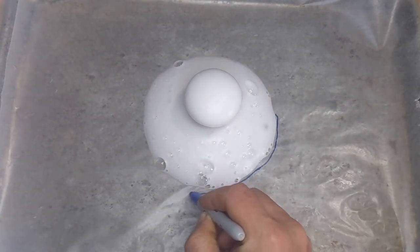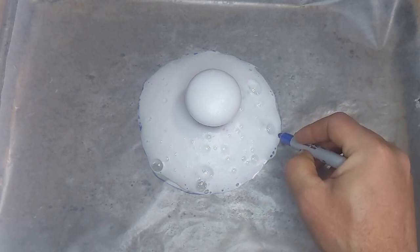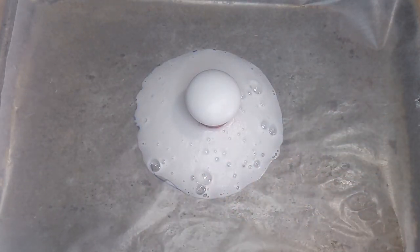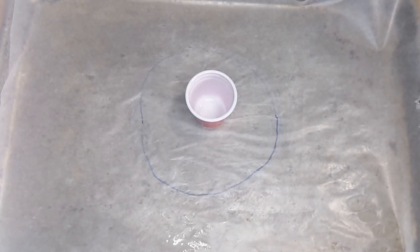I'm going to record where that lava flowed by tracing it with my marker. Now I'm going to clean this up and record where that lava went. Now that I cleaned up the initial lava eruption, I'm going to record where that lava was by filling in the outline with some modeling dough.